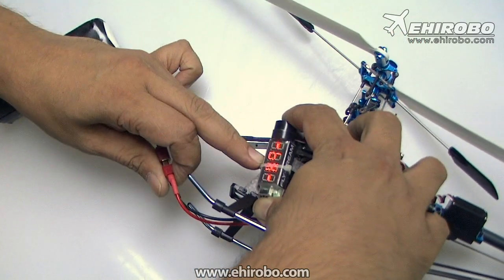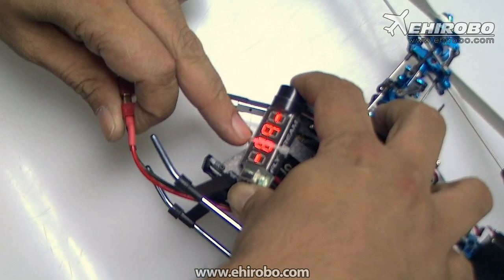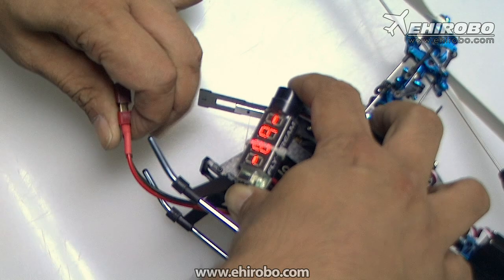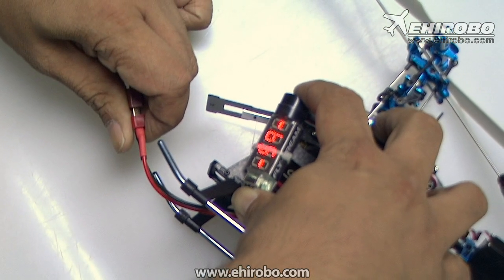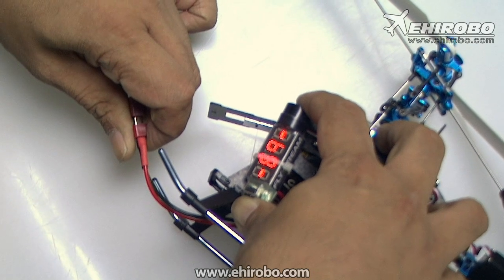You'll see it start jumping from B2 to B9, indicating how many blades the device is set to use. For this helicopter it's a two-blade, so we let go and it settles on B2 — that's two blades.